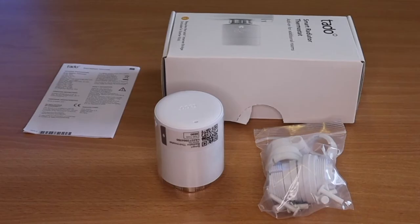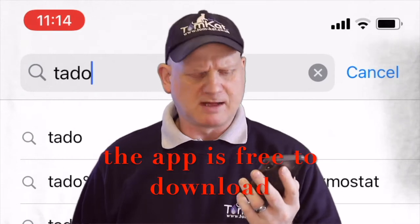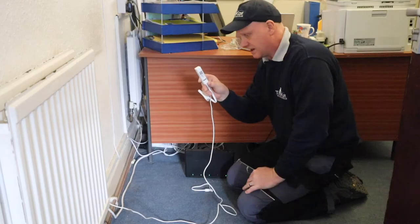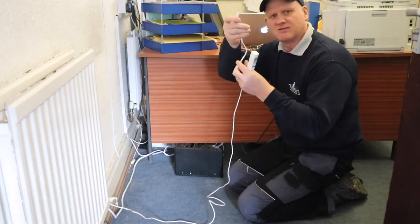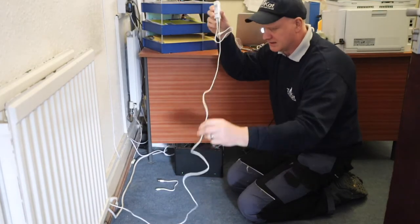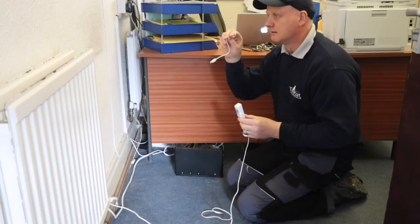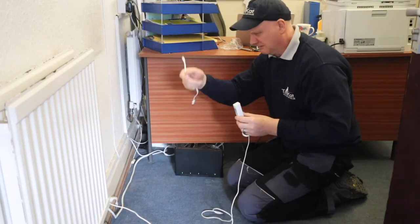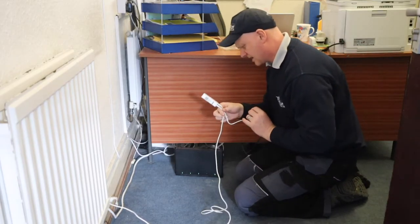For the thermostatic radiator valves, the next thing I need to do is download the app — you can get it from the Apple App Store or Google Play for Android. I also need to connect the internet bridge to my router. Look at the size of the cable they give you — I've had to find an extension so I can reach. They give you a little tiny ethernet cable and a little connector for the socket.